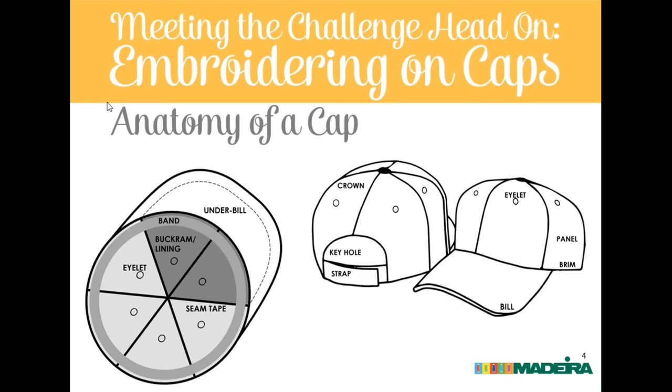The buckram is a stiff plastic mesh inside structured hats that causes quite a few problems but must be dealt with. You'll also see the keyhole and the closure strap — the keyhole or arch is another place where we do a lot of decoration. For cap anatomy, remember the buckram and lining, the center seam, the seam tape covering the seams inside the hat, and the crown construction. These have a lot to do with how your caps turn out.